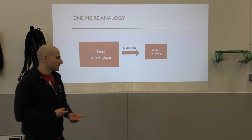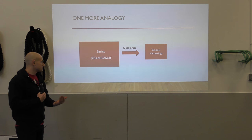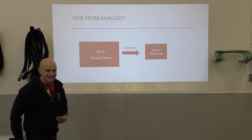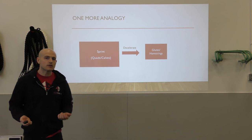If you think about the power output our body is capable of — sprinting with those quads and calves — and then we ask to transfer that power as we decelerate, our glutes and hamstrings are trying to slow us down. If they're significantly weaker, that's going to be a really big problem.